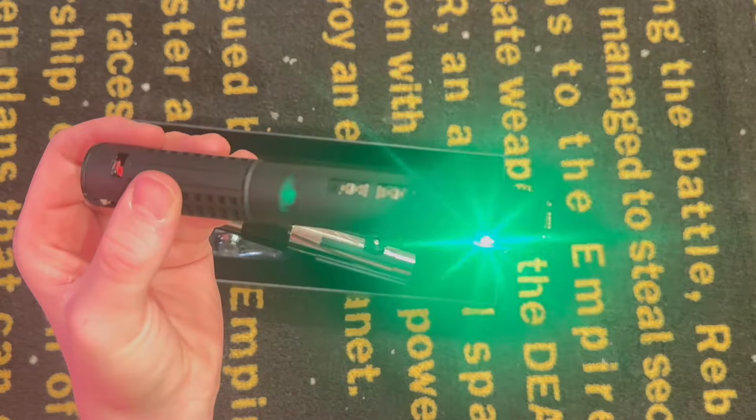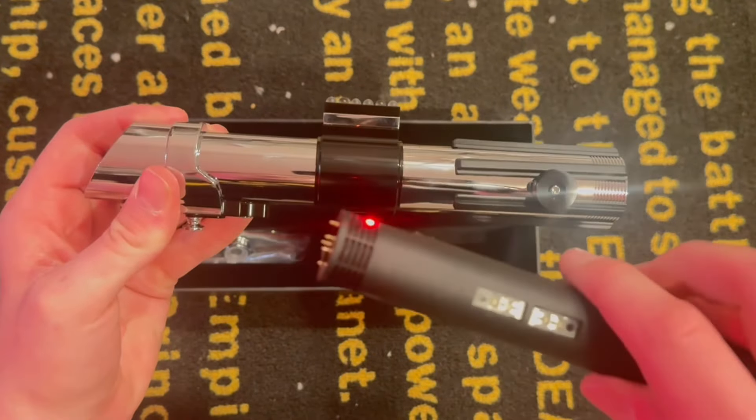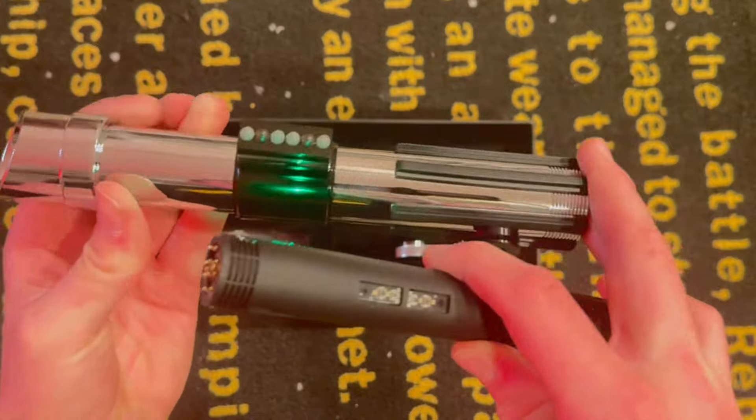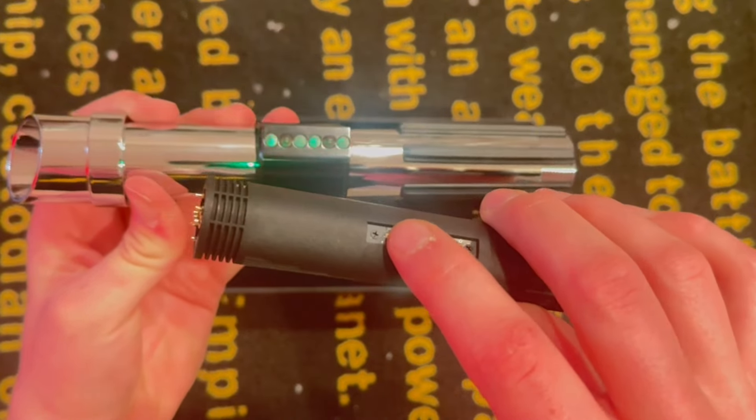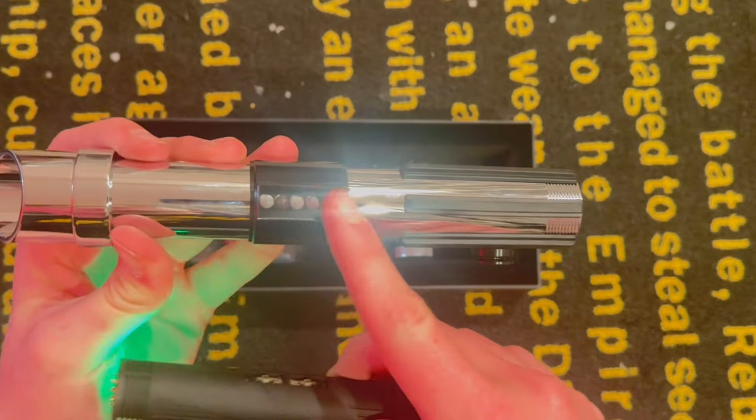Alright, let's get this back in the saber. When you put it back in, you're going to want to make sure that the buttons line up right here — you have these two buttons, the auxiliary and the power — and make sure they line up with this control box right here.